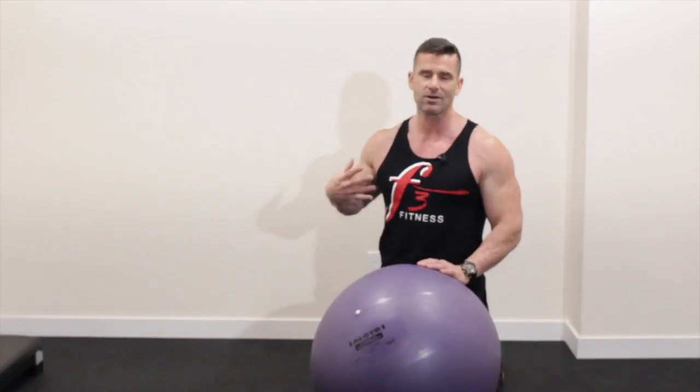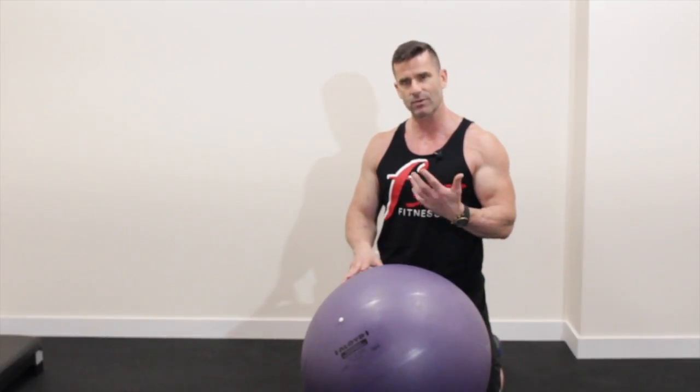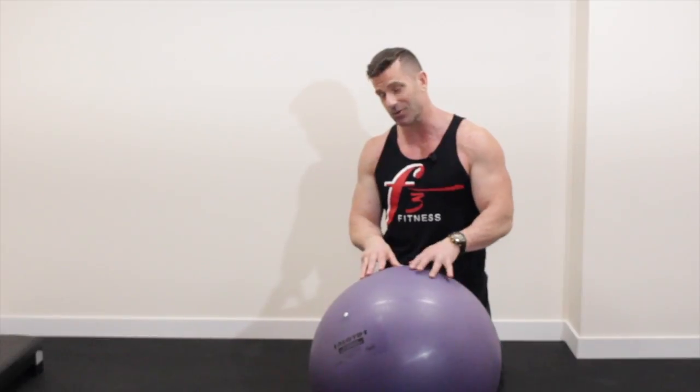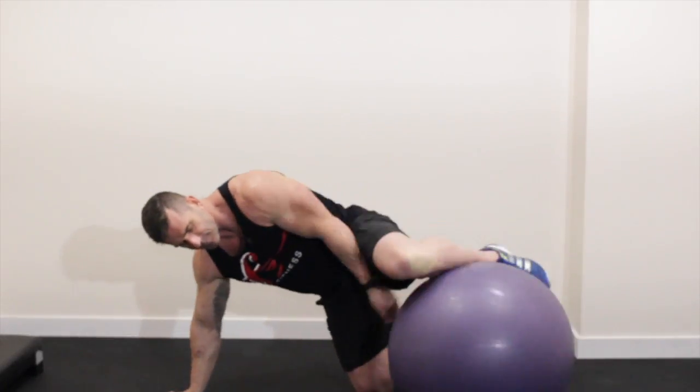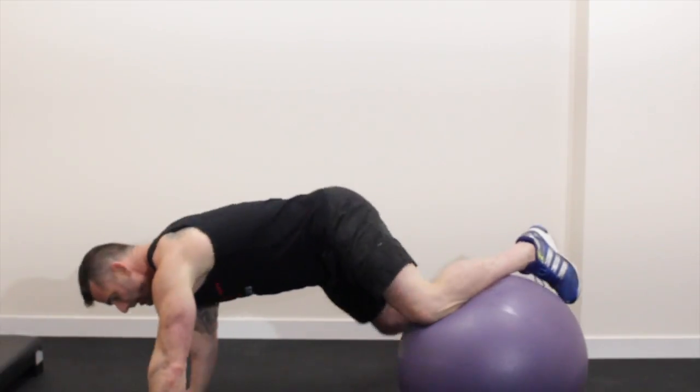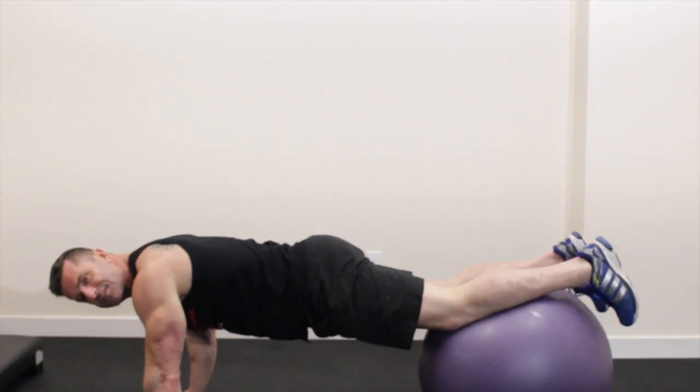I love the strength training, I love the power, but this is actually a lot of fun and it's kind of cool. So what we are going to do today is a Swiss ball pike. Now, when you get on the ball, this is a 65 centimeter ball. I am 6 feet tall so this works for me.